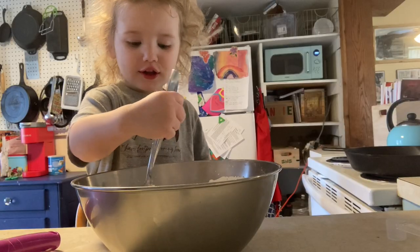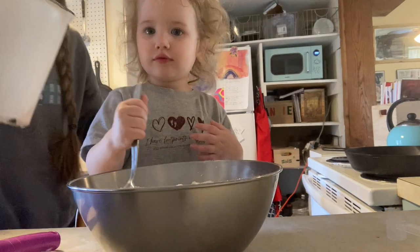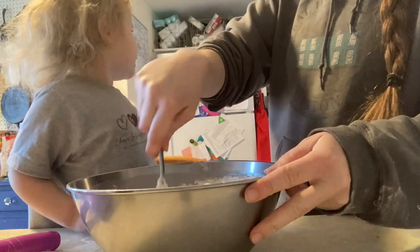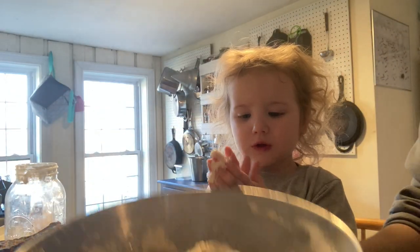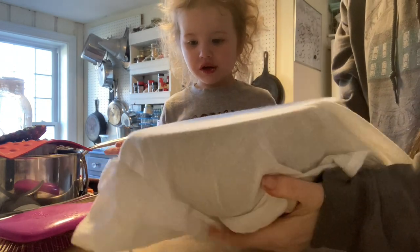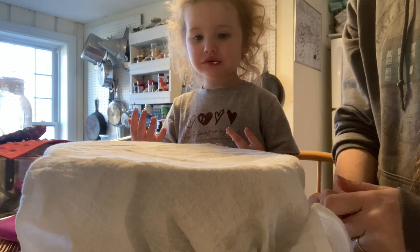Little tip here with little guys: whisks make big messes, so I give them a fork which gives the same effect but they can't splash the flour everywhere. Then we're going to add two cups of lukewarm water and try to mix that all together as well. The dough gets pretty heavy so Isla needs a little bit of help here, but we're just going to mix until it's really well incorporated. We're going to cover and let it rise for an hour and a half. We're just going to use a flour sack towel and let it sit out in the kitchen next to the wood stove today. We'll start a timer otherwise I will forget — hour and a half.